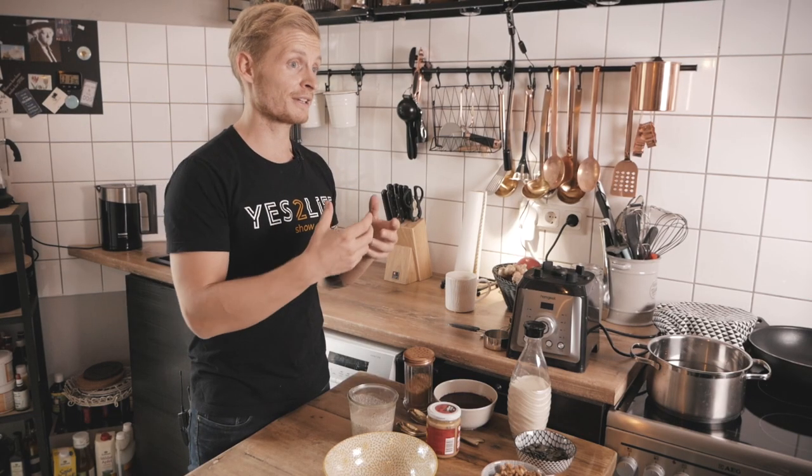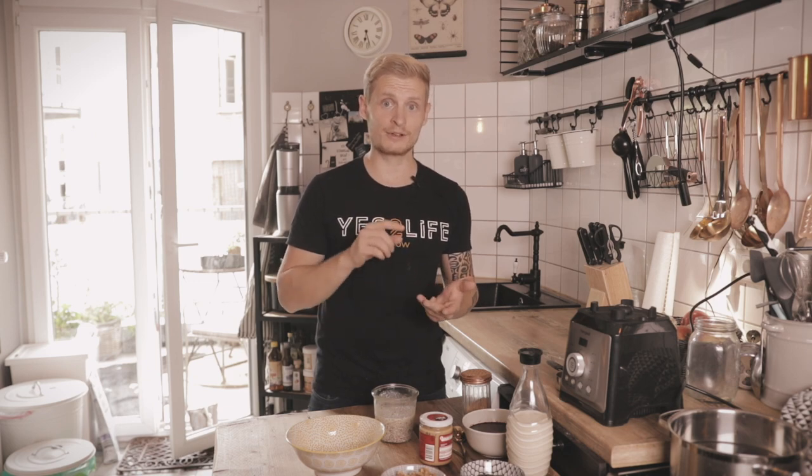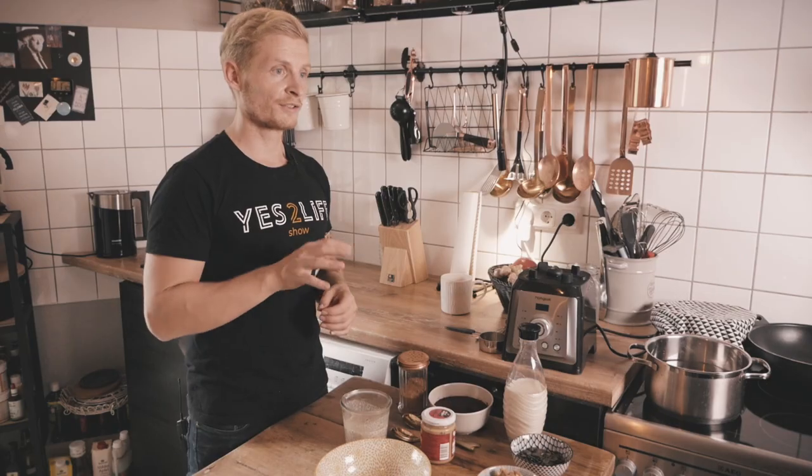Today we're not using chia seeds as a lot of recipes do, but we use flax seeds because flax seeds have a very similar nutritional profile. In Germany, for instance, they're local so they're way cheaper than chia seeds. They're high in omega-3 fatty acids, rich in fiber, and have protein — all of the good stuff that you want.